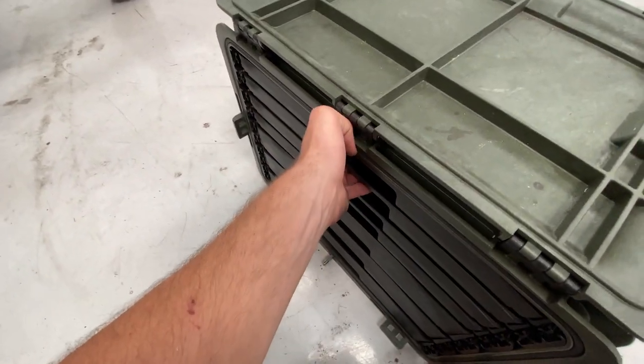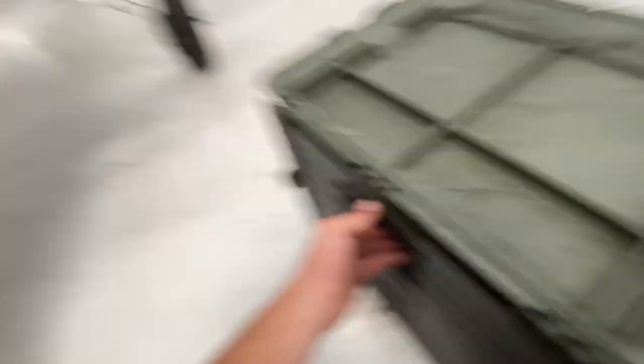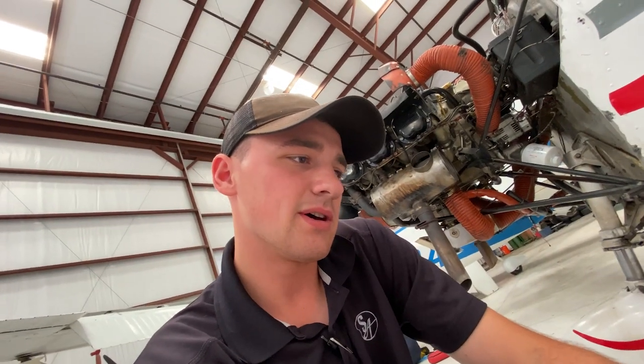It gets messier from here down because it took me so long to do that wrench drawer. I only spent one weekend on this box getting it all organized — really just one weekend day.